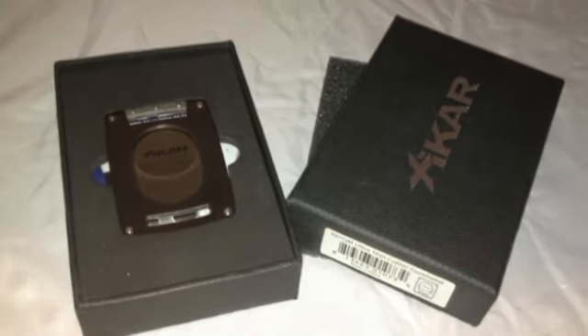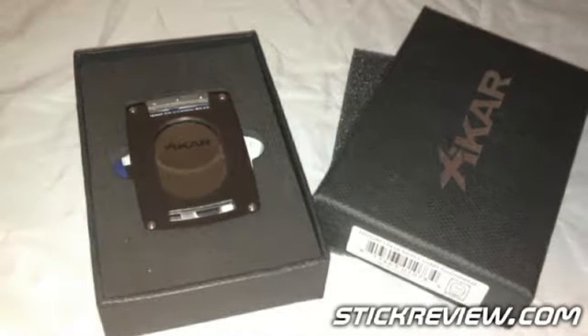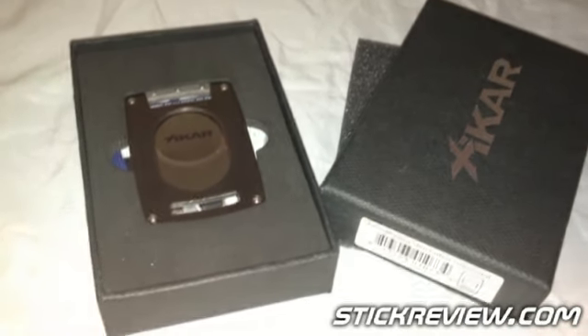Hey everybody, Mark from StickReview.com, and today we're bringing you another cigar accessory review. This one's another great product by our friends at Zykar.